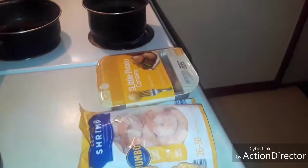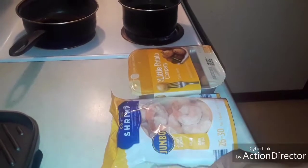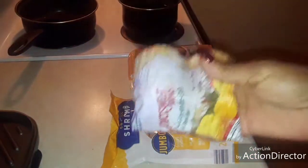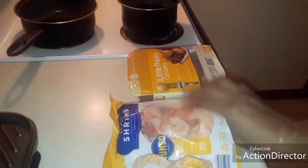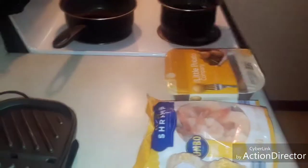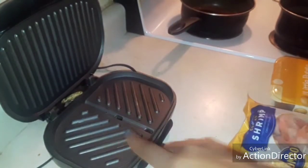But anyway guys, I'm going to go ahead and set this camera up so you guys can see everything that I'm doing. Okay, as you can see, I got me some corn. I only need these two because I'm only cooking this for myself. I got me some shrimp — some jumbo cooked shrimp. I'm not going to put these in the oven. I'm going to be putting them on my George Foreman grill.